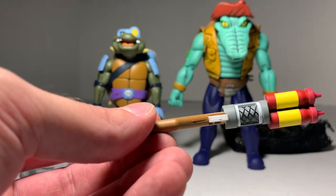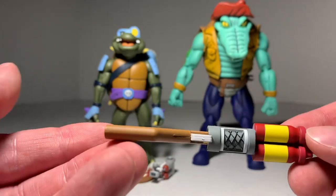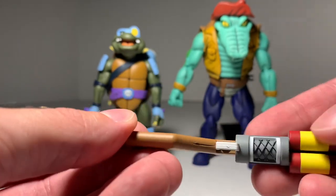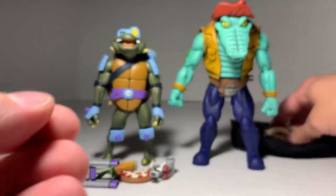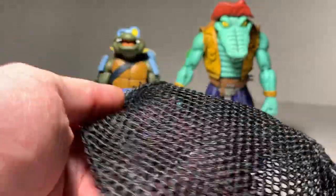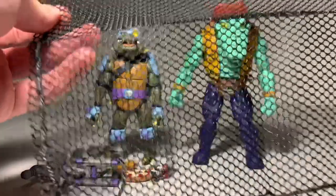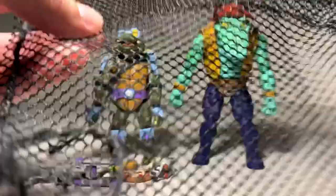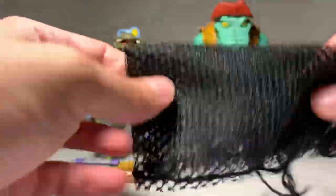The ends of Slash's guns almost look like ketchup bottles you'd see at a restaurant, so this one must be Leatherhead's. It's a nice piece with some different details on there — a cool looking gun. He also comes with a rope, which could be tied on or used with the net. This net is actually pretty big — big enough that you could probably cover any of the NECA figures, maybe even all four turtles if you wanted. It has different ties on each corner. Those are the accessories with Leatherhead.